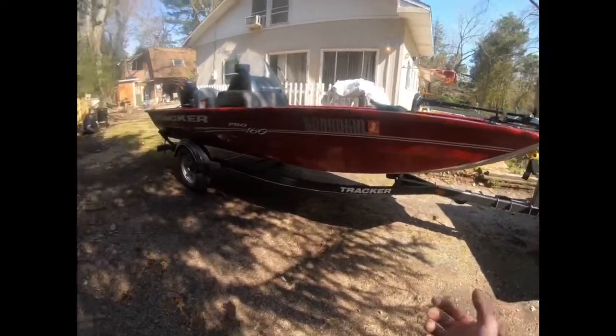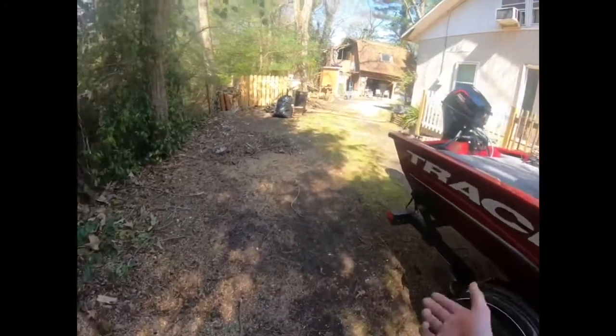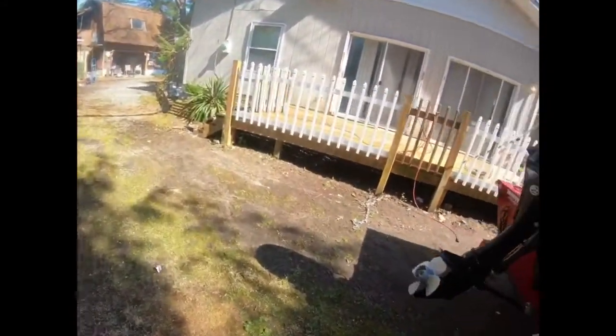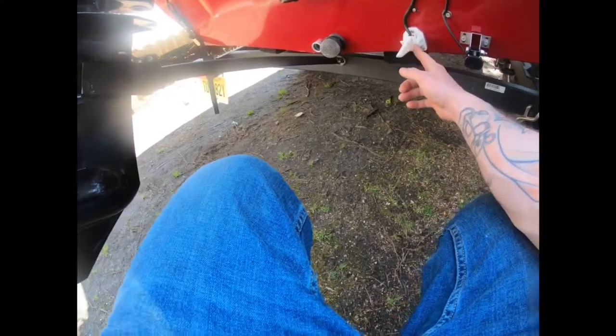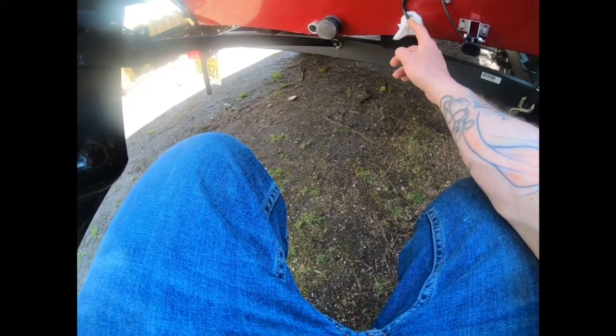I like the trailer a lot. I wish it had come with a spare tire, but spares for trailers are reasonably cheap on eBay. One issue: the speedometer doesn't work. I understand I only have a 9.9 horsepower motor so I can't go that fast, but it stays at zero miles per hour even when I'm moving. Not good.